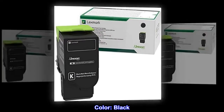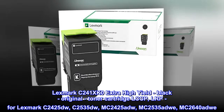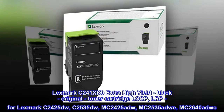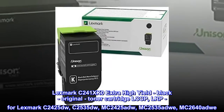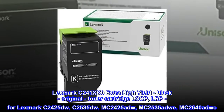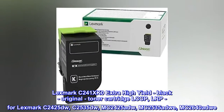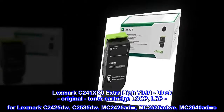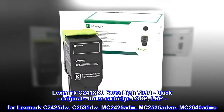Color: Black. Lexmark C241XK0 Extra High Yield Black Original Toner Cartridge LCCP LRP. For Lexmark C2425DW, C2535DW, MC2425ADW, MC2535ADW, MC2640ADW.